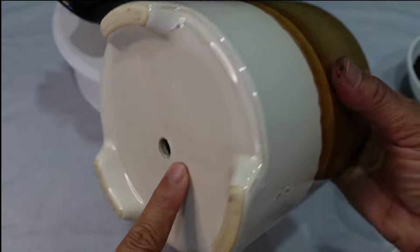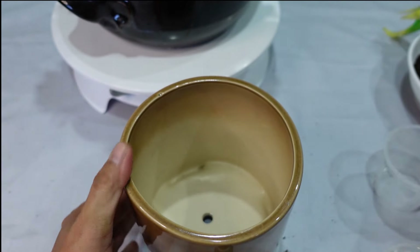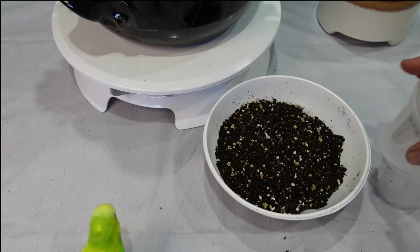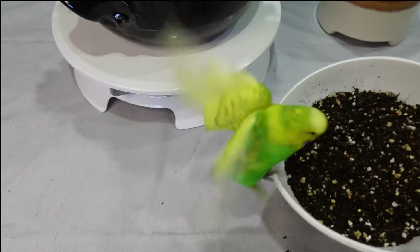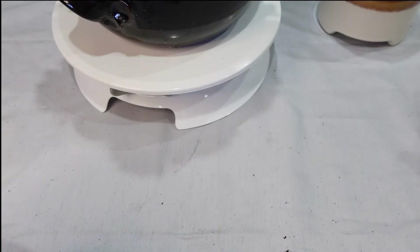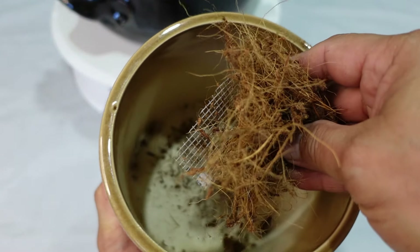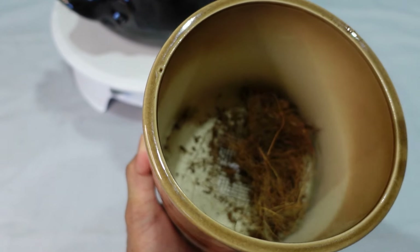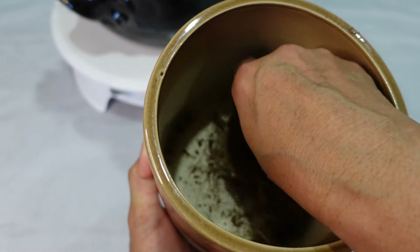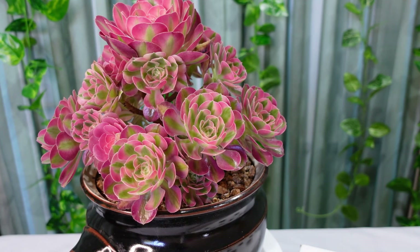Now let's start cutting and potting up - Pedro, you can't eat that! I'll get you some grits. Now with my pot ready, I need to put a little mesh to stop the soil from going out, and to stop it more from going out I put some coconut husk. Now I'm ready to take cuttings of this Aeonium.